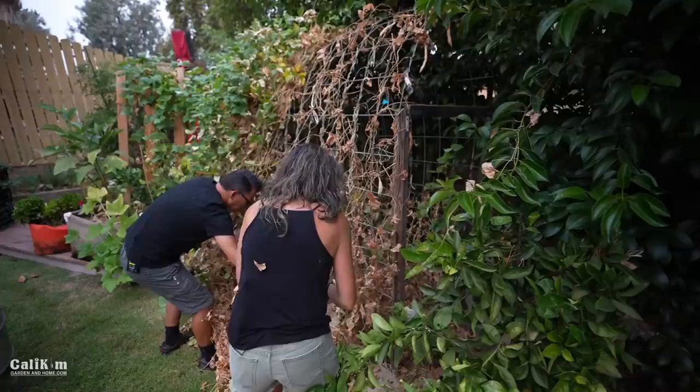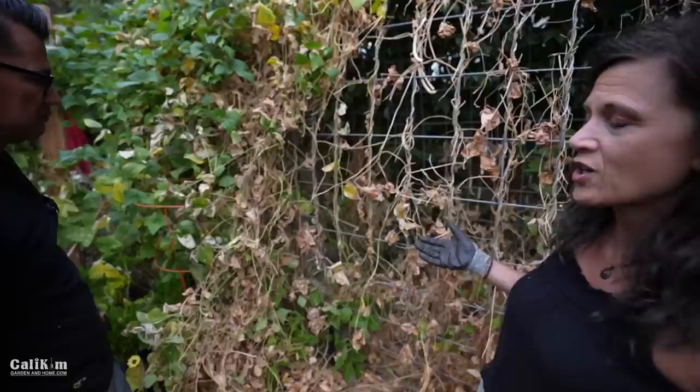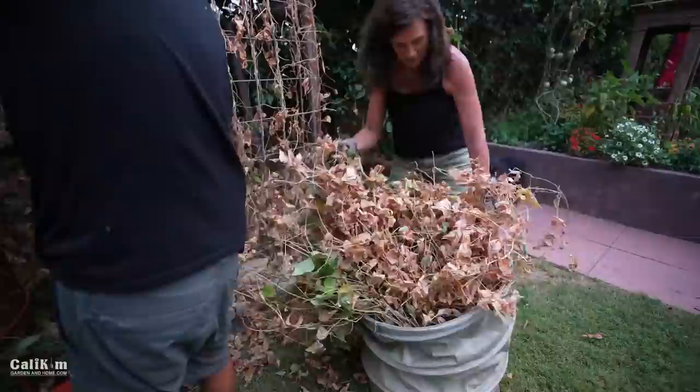Now one thing I like to look for when you're deciding whether to take out an old plant: first of all, the appearance — the appearance of these is pretty bad, so they definitely need to come out. The second thing is how much are they producing now? These are pretty much at the end of their life. The third thing is are they pest, bug, or disease infested? And like I said, we definitely have tons of aphids. You're a real gardener now, Jerry — you got aphids on you. Yeah, it's a gardener's life.